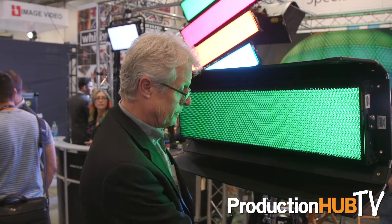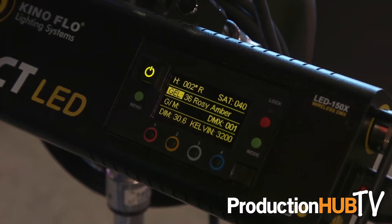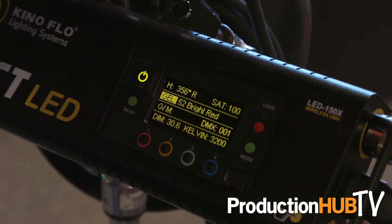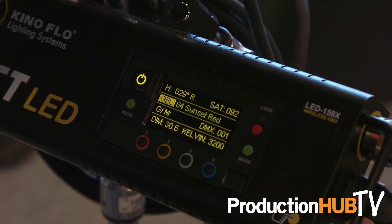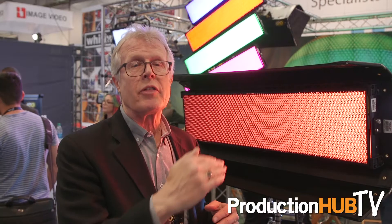20,000 Kelvin blue sky — we're also able to generate that. Green screen, blue screen, and then we have a range of gels where we just sort of follow the color wheel. We use the same descriptors as the major gel manufacturers use and order them in a certain way.